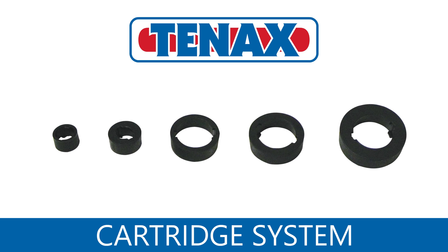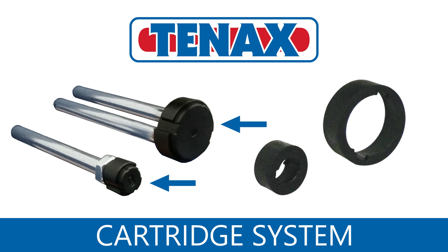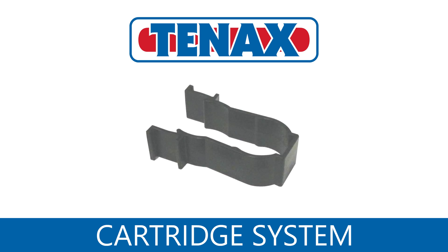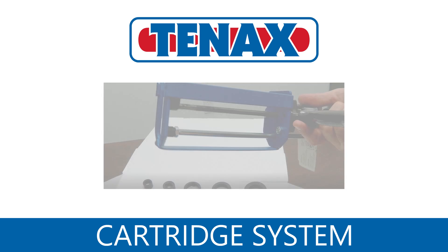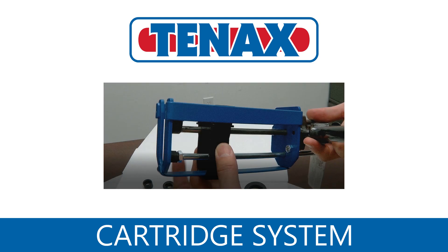To use the cartridge system, you simply add the proper plunger adapter or adapters to the gun. This allows the glue gun to adapt to fit various glue cartridges. In addition to plunger adapters, the system also has a frame adapter. This adapter clips onto the frame so the gun can hold smaller cartridges.